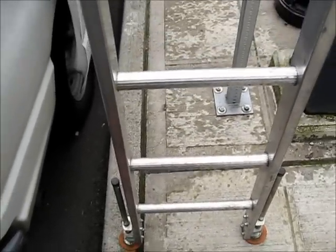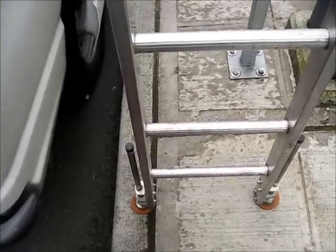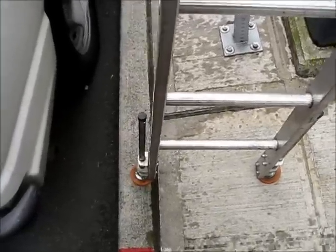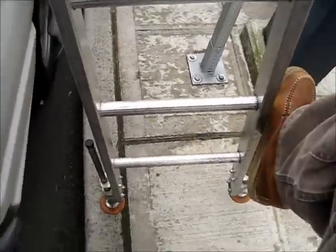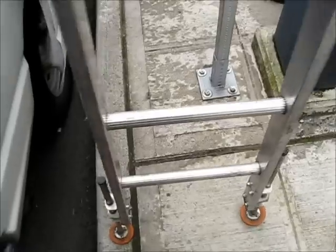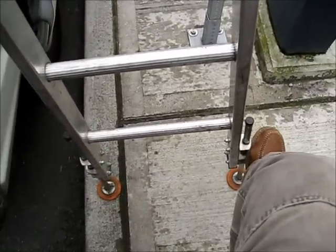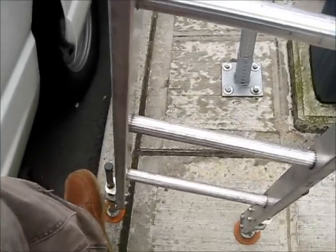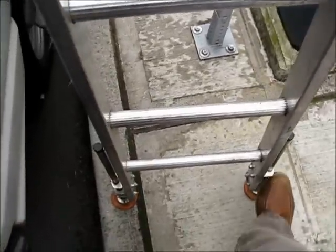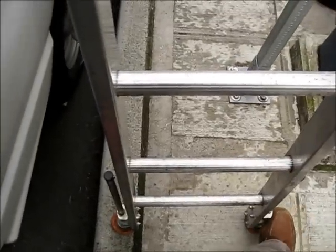With these sectional ladders, the levelers are really easy to handle. When you're moving the ladder around, all you have to do is put your hand down there and push. You can also use your foot — just push and boom, you've got it where you want it. To lock them, put your foot on the lock right here and push. Very simple, very easy.